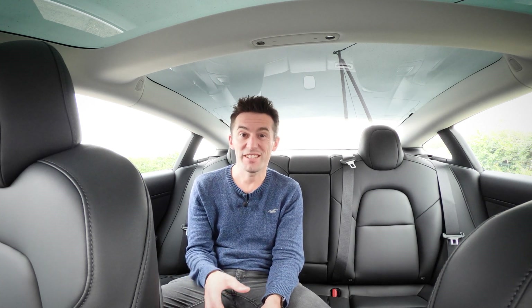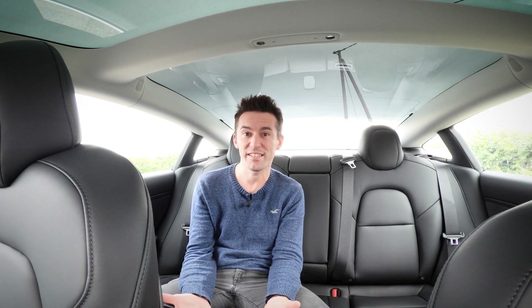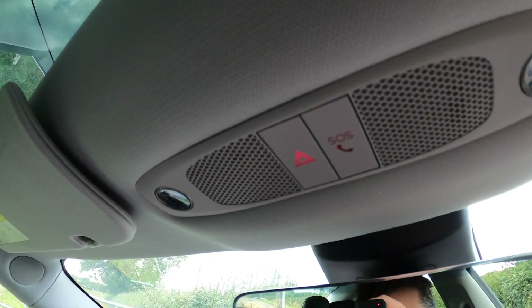Another bonus is you can control the climate through the Tesla app. If it's cold you can turn the climate control on to preheat the car, including the heated seats, before you get back to it. If it's hot you can turn the aircon on so the car is nice and cool when you arrive.